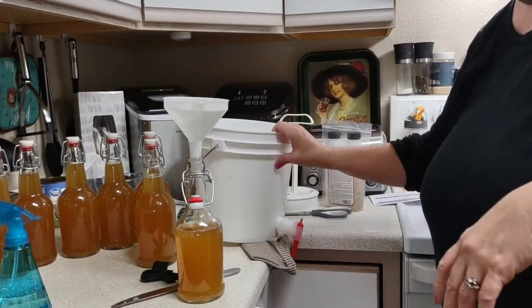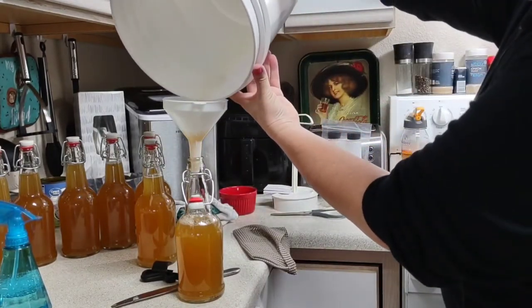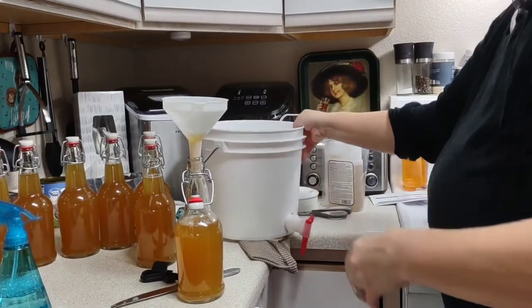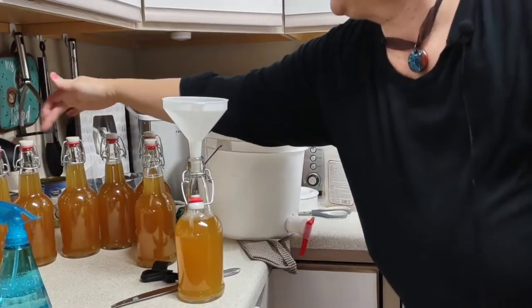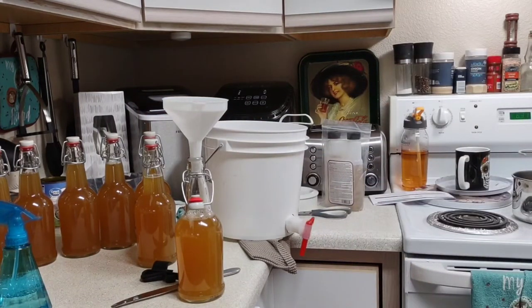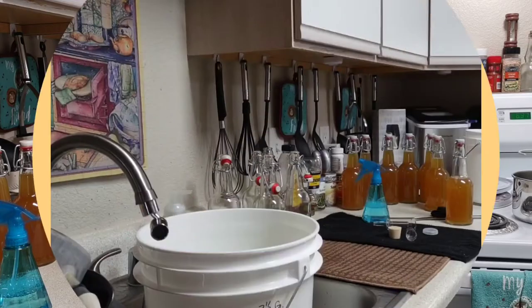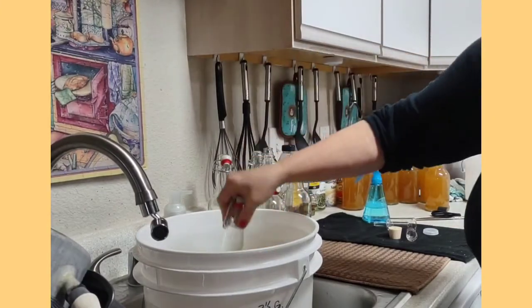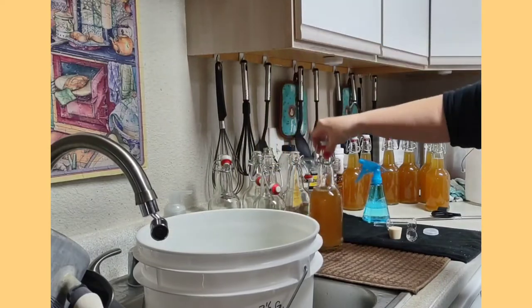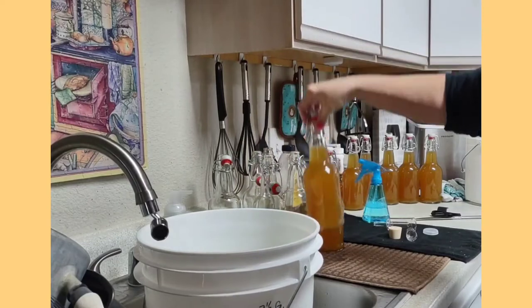It's handy to have a funnel that's already sanitized for that last little bit. I only got seven bottles — one, two, three, four, five, six, seven. Hey, this is the first time I've done it with this one gallon batch. It said probably 10, but we only got seven. It is what it is. What I like to do, since these are airtight, is dip each one — because they can get a little sticky — dip each one into the bucket of sanitizer, and then take a nice clean towel and dry these off.